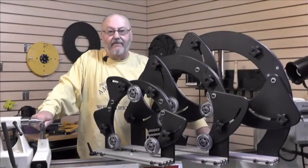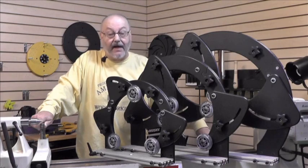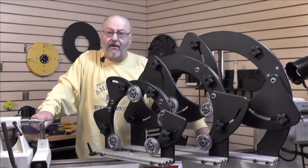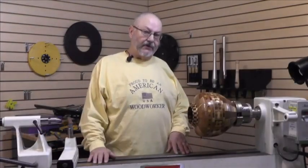Hi folks, I'm Ron Brown, welcome to my shop. Today I would like to talk to you about a product that I have completely redesigned. I think you're going to like it a lot — I've made several changes and let me show you what they are and why you might need something like this.